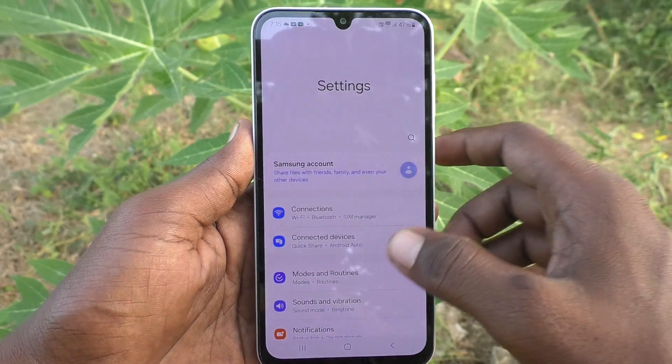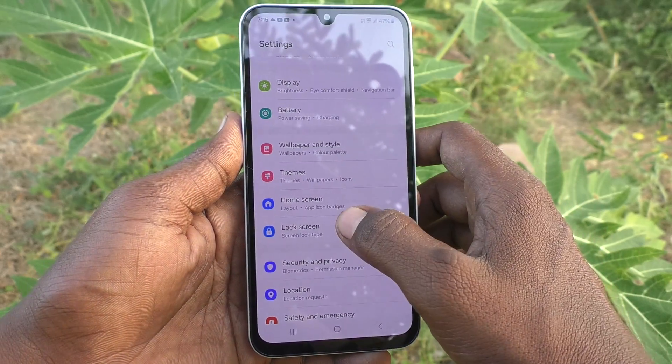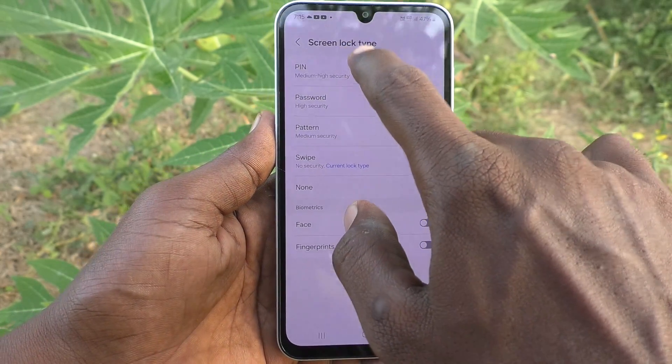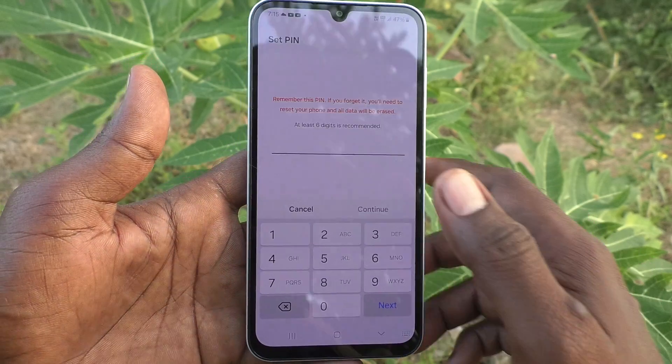First of all, go to Settings, then go to Lock Screen — sorry, this is the home screen — go to Lock Screen, then click on Screen Lock Type, and here click on PIN.